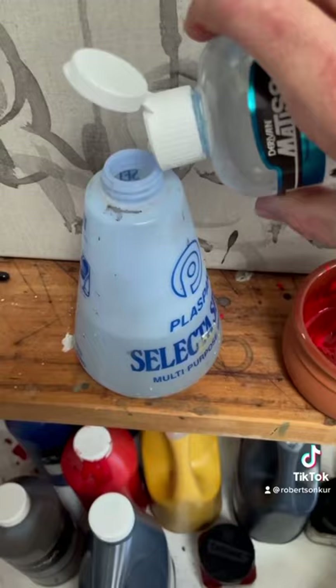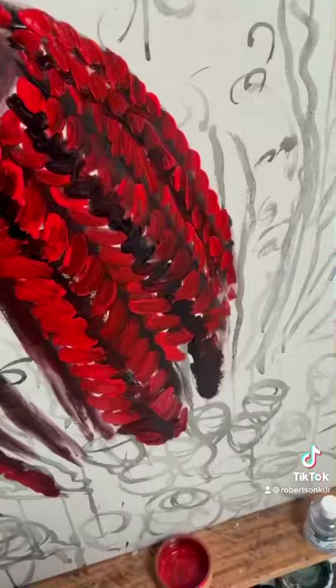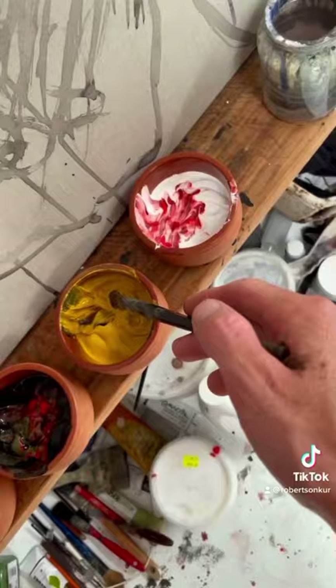Drying Retarder by Derivan is my life saviour. I spray this generously to keep my work from drying whilst painting. More tips soon!